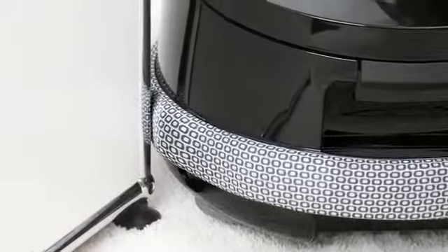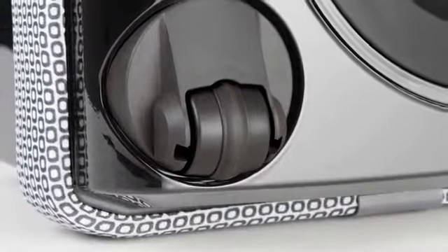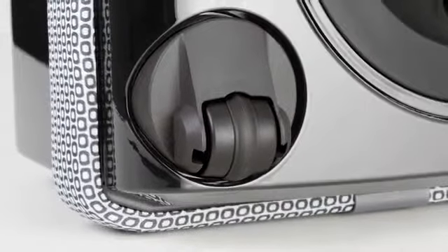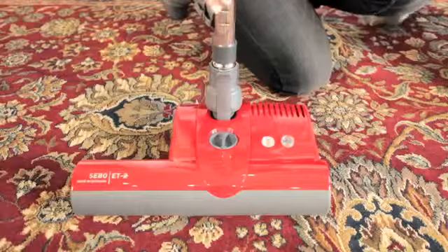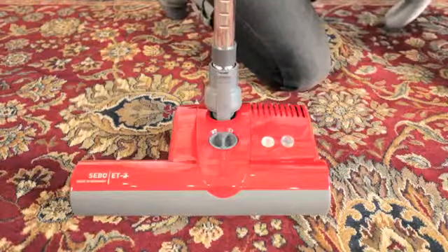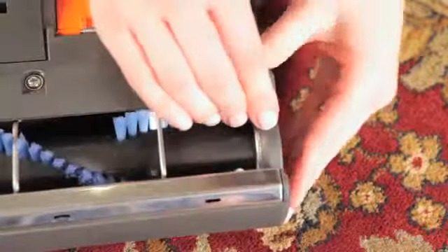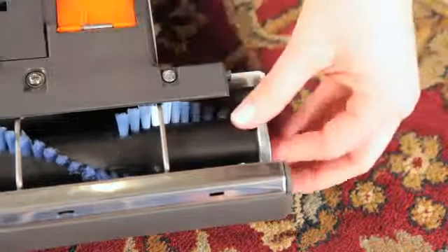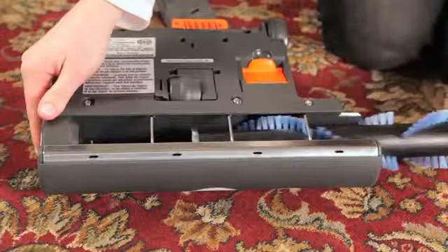A patented AirBelt bumper protects your furniture and walls from scuffs and scratches, and its four casters with rubber-coated wheels protect floor surfaces. The D4's commercial-quality power head is available in two sizes, both of which feature automatic brush obstruction shut-off, an optimal cleaning height indicator, manual brush shut-off, and one-button brush roller removal for easy maintenance.